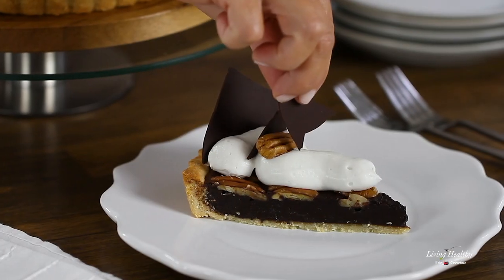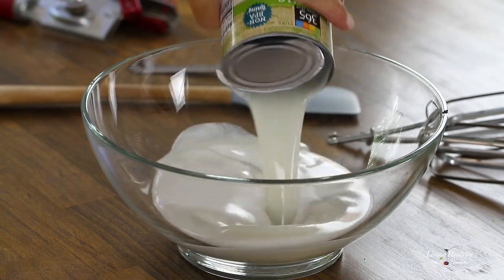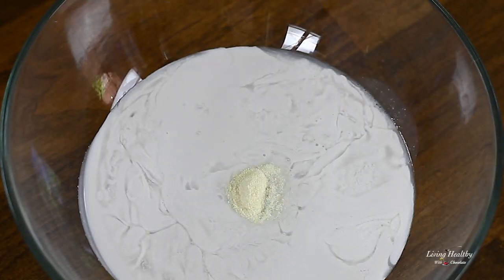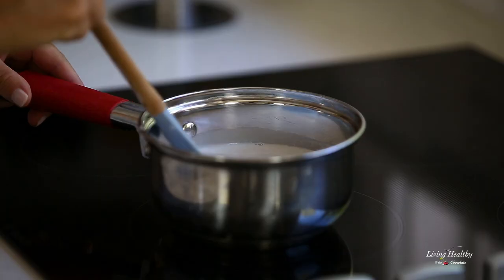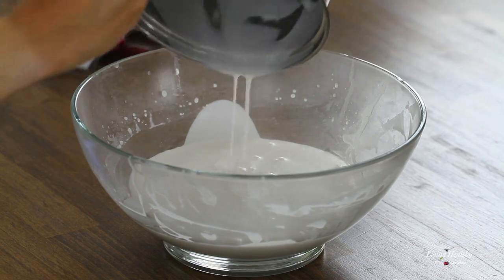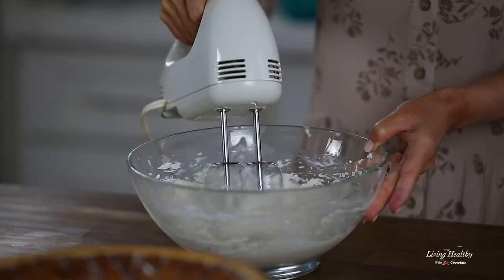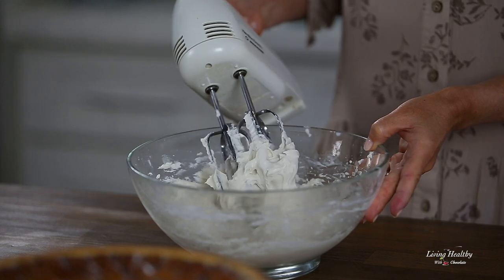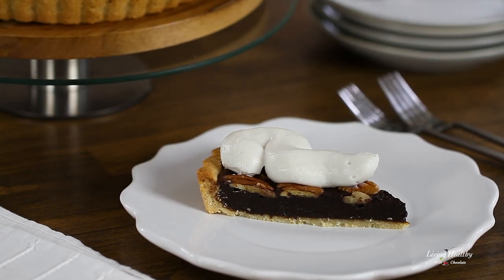Now if you want to get fancy, let's decorate your pie! I'm going to show you how to make a dairy-free whipping cream. All you need is a can of coconut cream — add it to a bowl, mix in unflavored gelatin powder or agar-agar, and give it a good whisk. Pour it in a saucepan and heat it over medium heat to dissolve the gelatin. Pour it back in the bowl and refrigerate for about 30 minutes to allow it to set. Then give it a good whisk and add just a tablespoon of maple syrup to sweeten it up. This whipping cream makes your pie beautiful and softens the rich chocolate flavor.